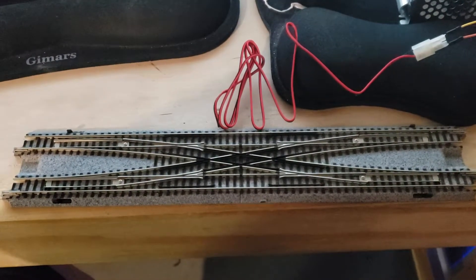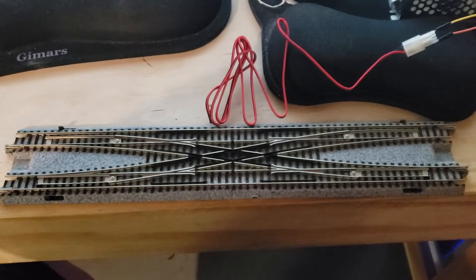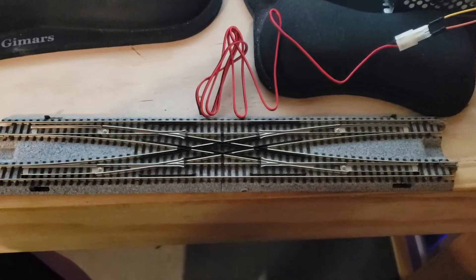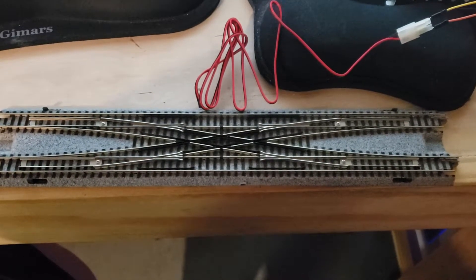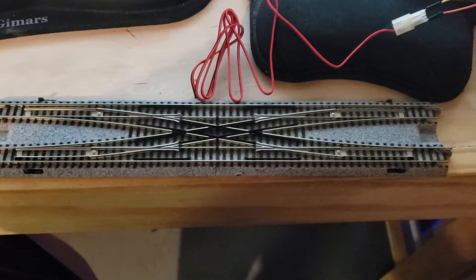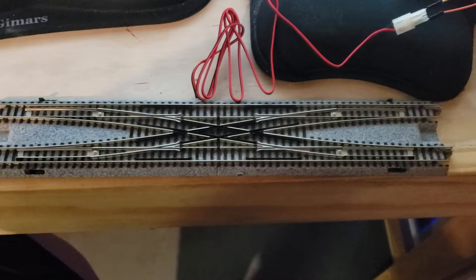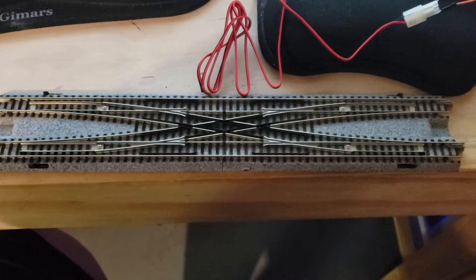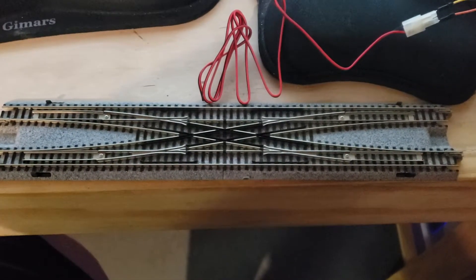This is the double crossover that my in-laws — my father-in-law and my mother-in-law — got for me a couple years ago when I was initially trying to start building a layout. And sadly, I had to put things on hold for a while for a number of reasons. But they got me this, which is nice because these are one of the more costly pieces to get. So they got this for me — if I recall, either a Christmas or a birthday gift, I think it was a birthday gift — but it's been a while. And I apologize, Mom and Dad, for not remembering that.